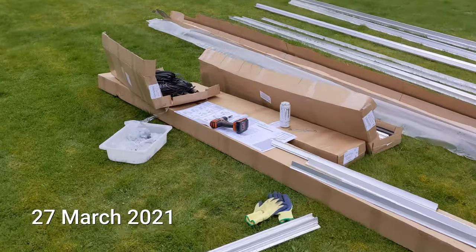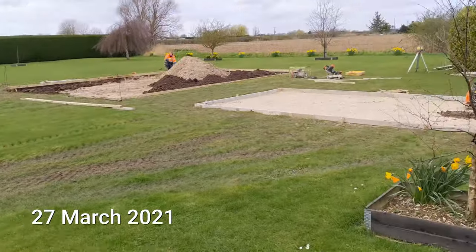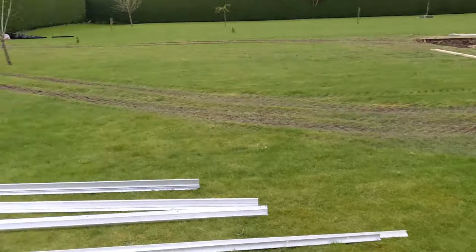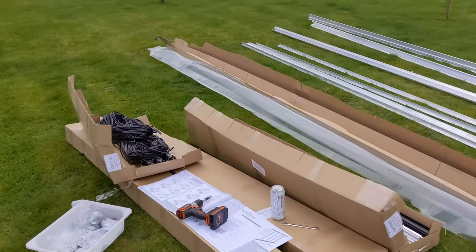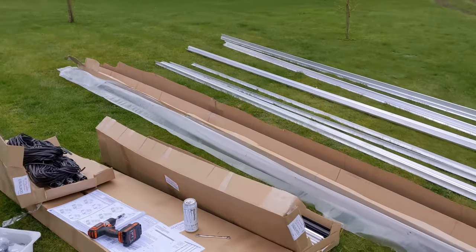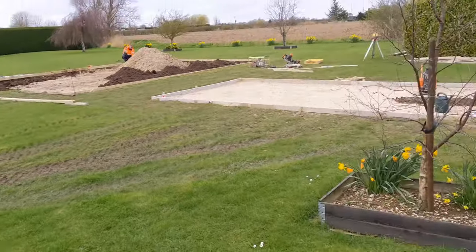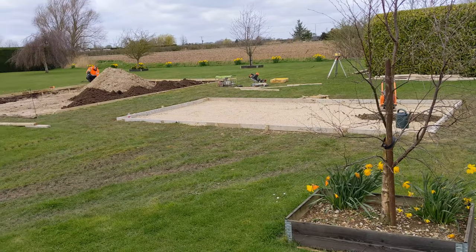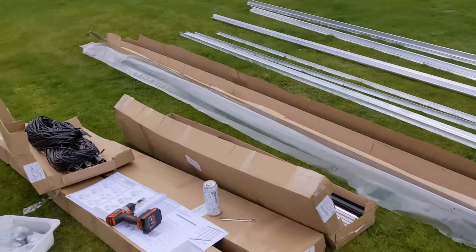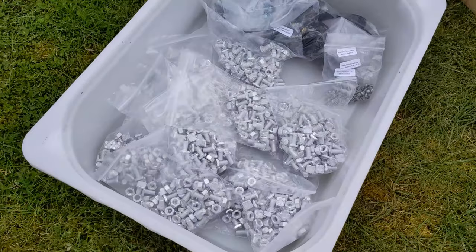Getting started with the greenhouse build. The concrete is only going to be laid on Monday — today is Saturday — so I'm going to get started building the frame and hopefully have it ready so we can put the glass in next week and put the frame up once the base is laid, hopefully ready for next weekend. Lots to do and lots of these bolts to put in in random places.